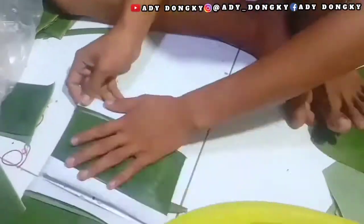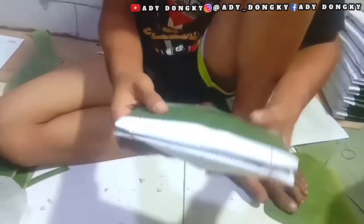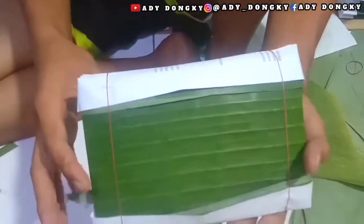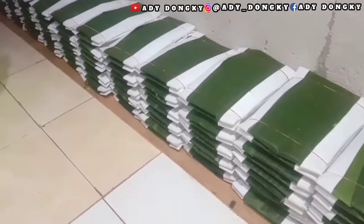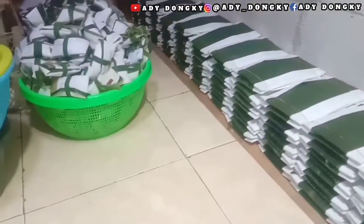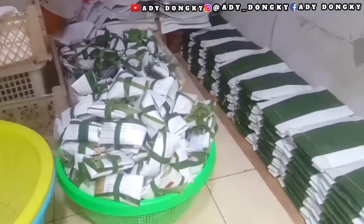Oke sedulur, kita percepat saja biar tidak makan durasi banyak. Ini tempe mendoan yang sudah jadi, isinya adalah lima biji. Dan satu ini dijual dengan harga biasanya sodara Adi Dongki 2.500. Dan ini adalah tempe yang sudah jadi, yang tinggal nunggu keluarnya jamurnya.